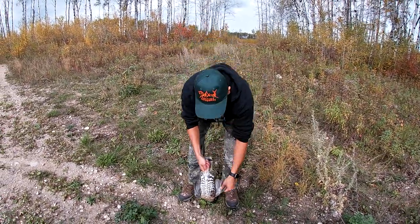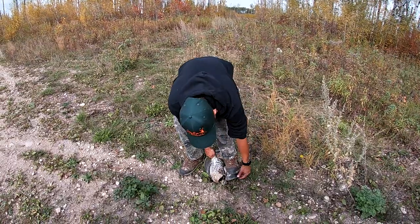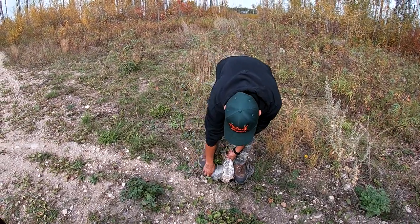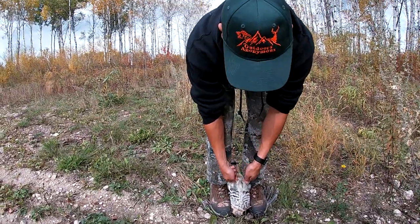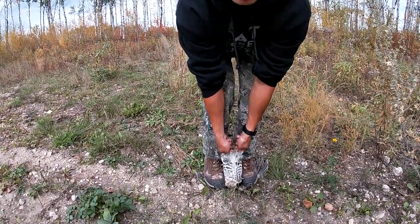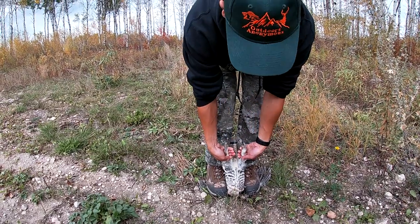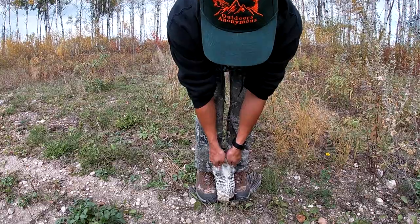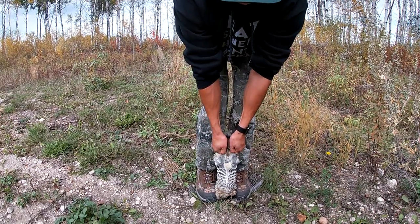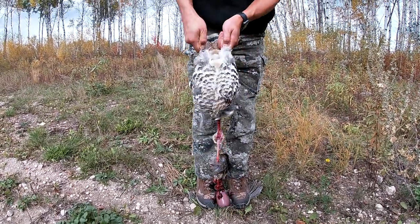Basically, you grab him by the legs. You hold, you just step on his wings right there, right at the base of the wing. And all you got to do, step on there tight, and basically just pull up on the legs. And the breast meat and everything should come right off. Just like that.